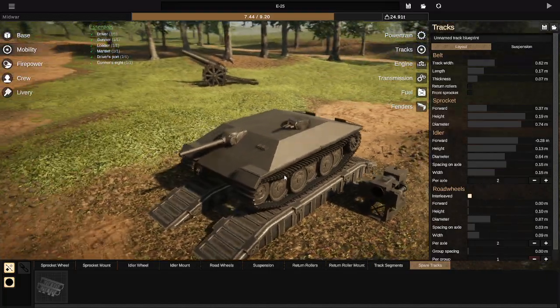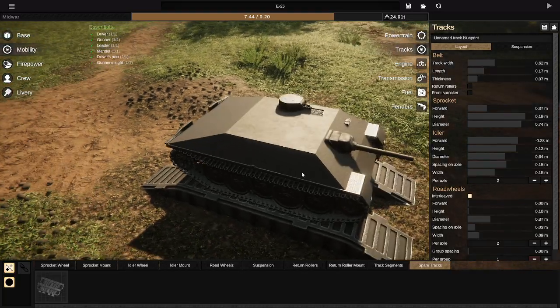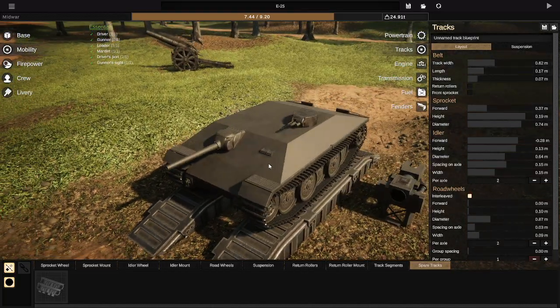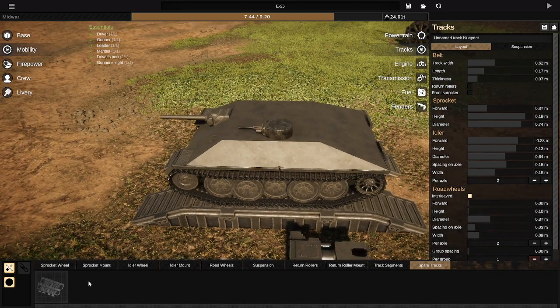So as you can see here, I'm currently working on a vehicle — I'm trying to essentially recreate an E25. The first thing I'm going to show is spare track links. To use spare track links, you have to be in the Mobility tab, on Tracks, and then on Spare Tracks. Then you can place your tracks.